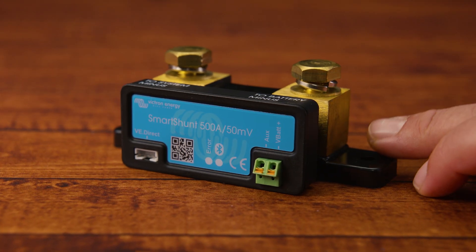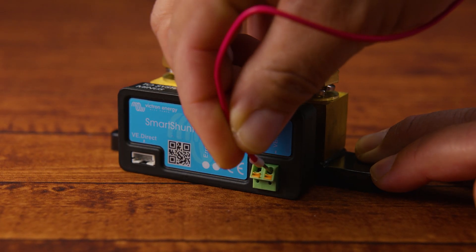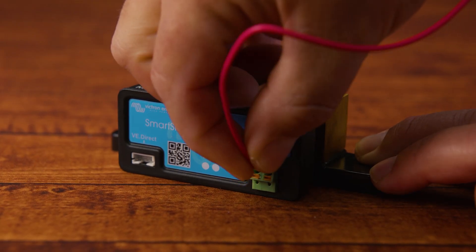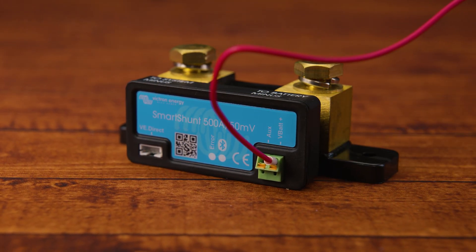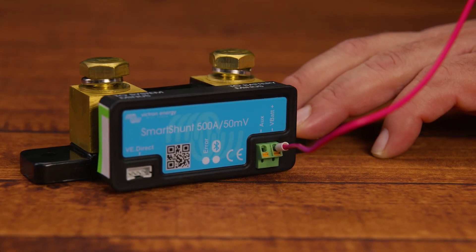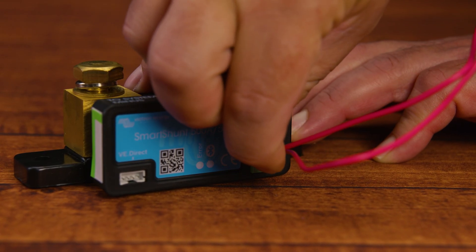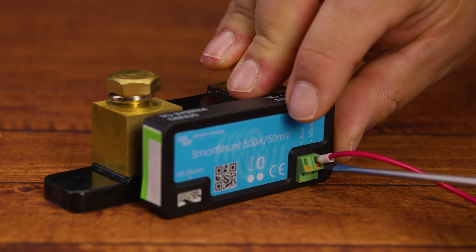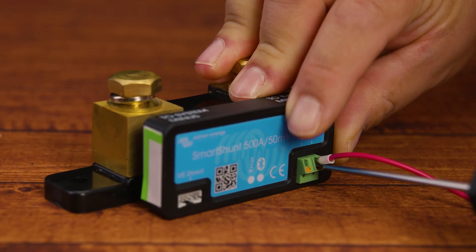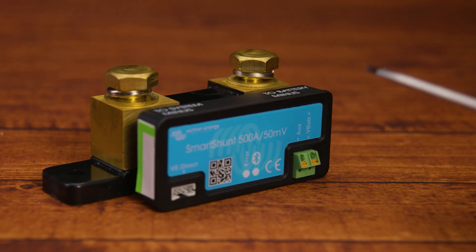We get a second cable, which is an auxiliary connection cable also with an M10 ring terminal as well as an inline fuse. This cable can be used to monitor the starter battery voltage, midpoint voltage between batteries, or for temperature sensing. On the right side, there are two entry ports for the aux and battery positive. To install, take the ferrule end of the cable and insert it into the port — make sure you hold the white part of the cable and insert it completely. To remove the cable, use a small flathead screwdriver to push on the orange part of the port while pulling out the cable.